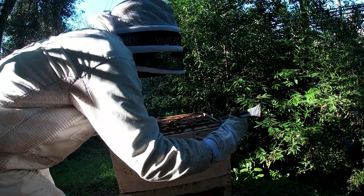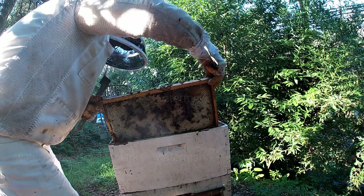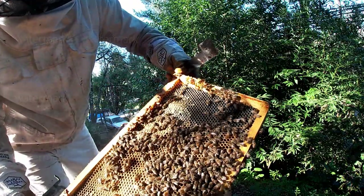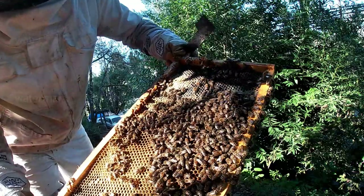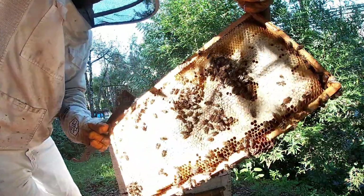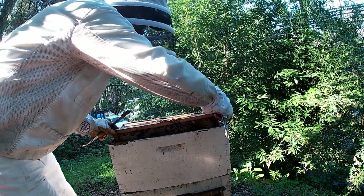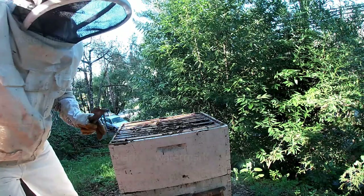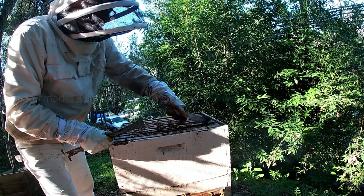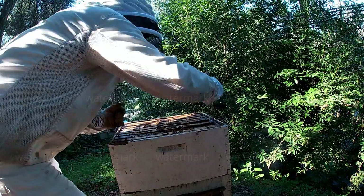They're bringing in nectar - look at that. There's a drone there. They got a couple of drones running around eating. And we got some honey right there. So I'm gonna put this to the side. We'll look and see if any queen cups are in here, any queens, any makings of that, because you don't want that to happen. You don't want to hurt your queen, so you want to look around. You don't want them to make a queen.